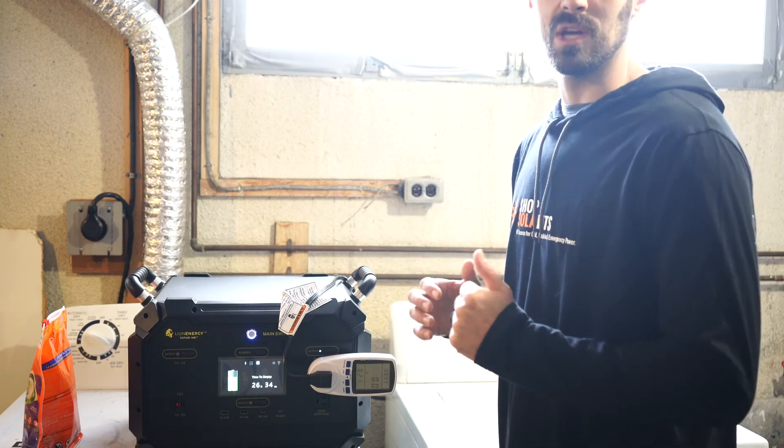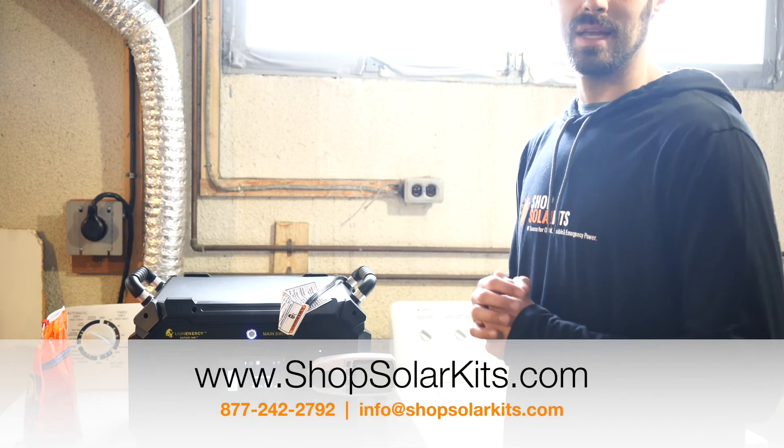If you have any questions, reach out to us. I'll link this in the description notes and we can go from there.